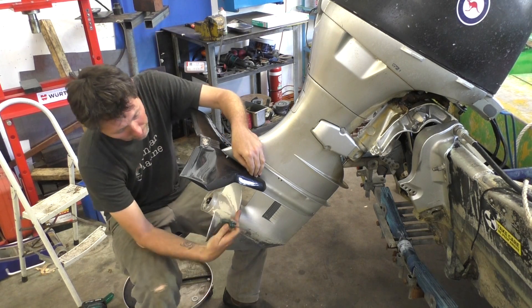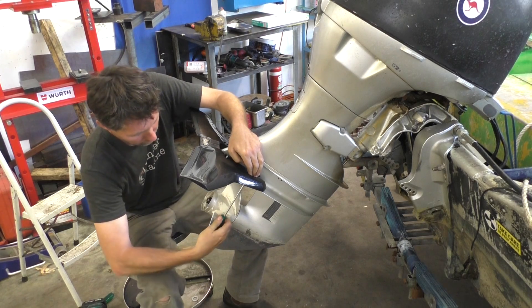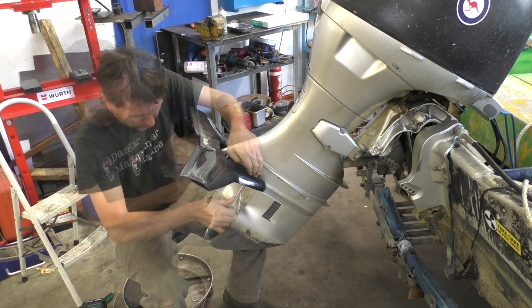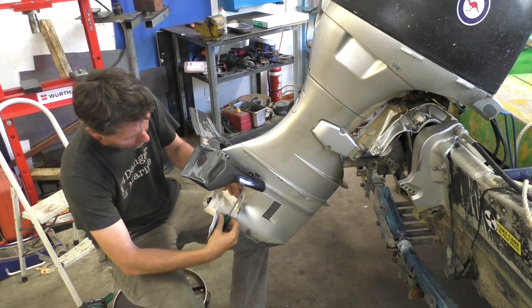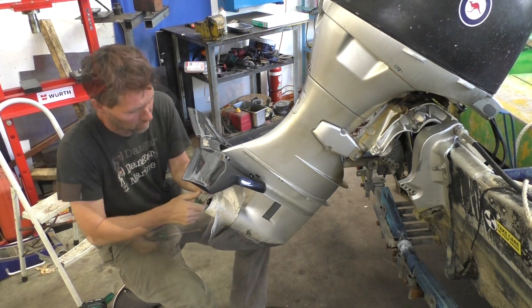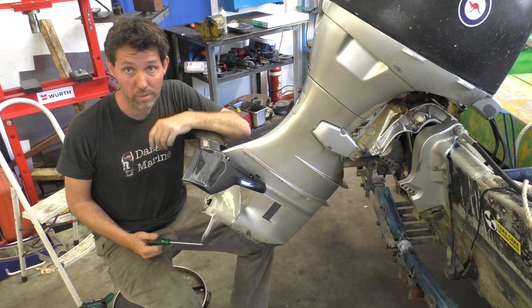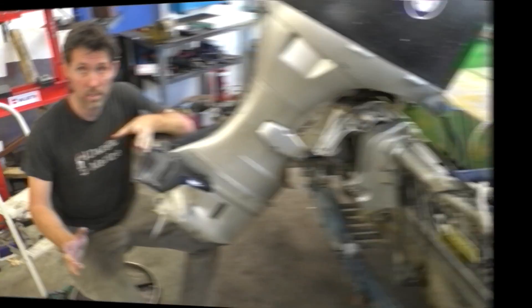Doing these bolts up, it's probably easier to take the prop off first, but I'm just going to work around it. So now they're all run down, just tightening them up in a bit of a star pattern. It's kind of done — pretty straightforward really. Alright, next thing to do is go and take this boat back out on the water and repeat those tests.